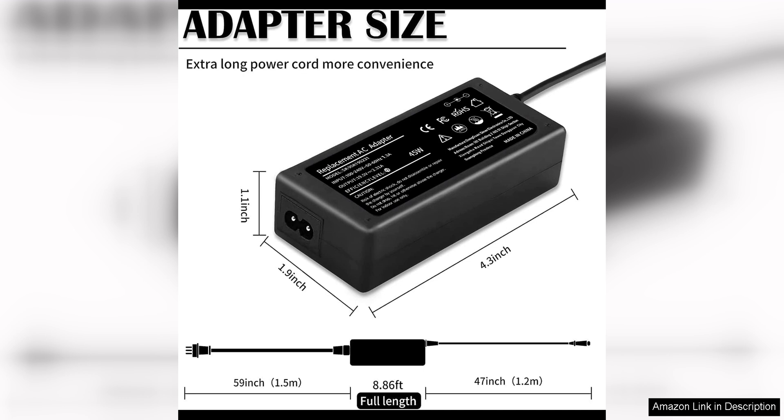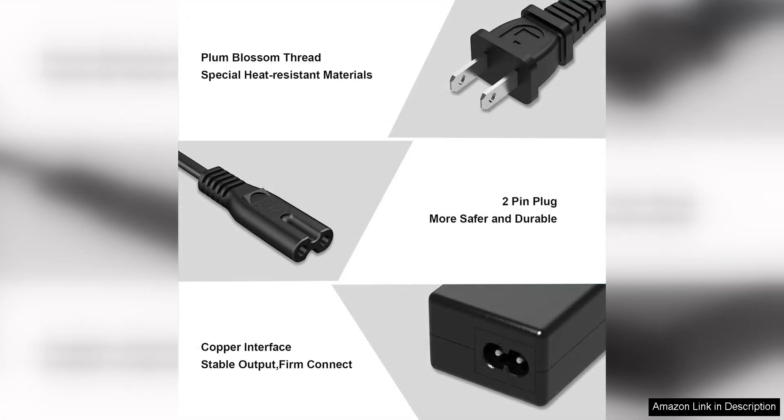This means you can rely on this charger to keep your laptop powered up for years to come. Another great feature is its compatibility with a variety of HP Pavilion X360 models. Whether you have an older version or the latest model, this charger will work seamlessly with your device, making it a great investment for anyone with an HP Pavilion X360.